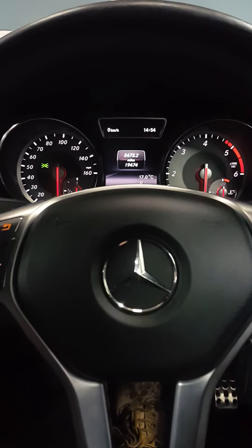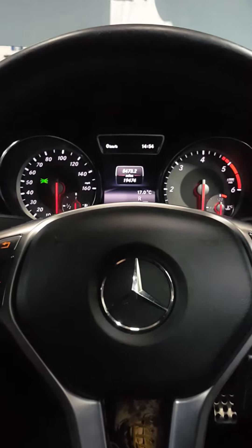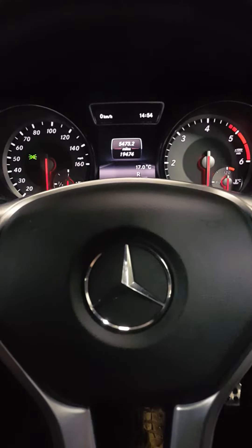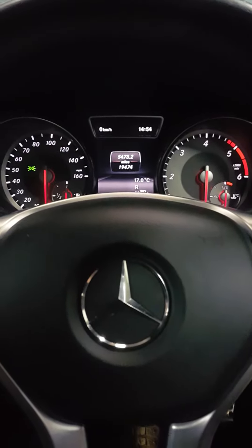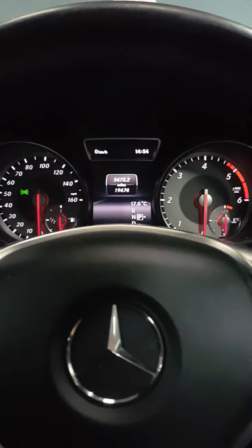We've got a Mercedes CLA 2015 and all we're going to do today is the service reset, obviously after carrying out a full service on it. Firstly, bring the mileage menu up, which is there already.